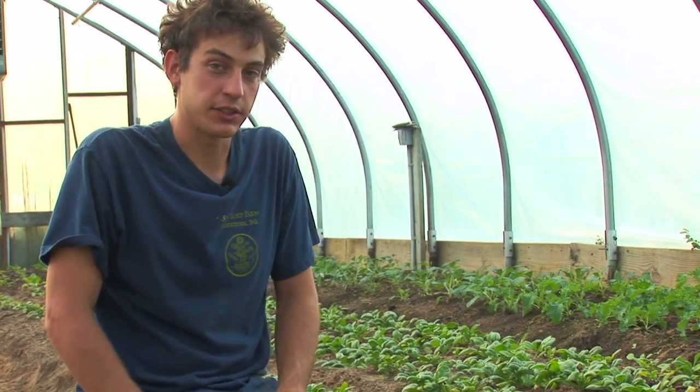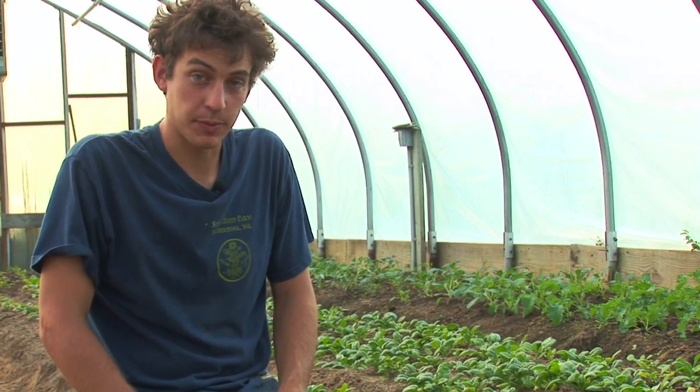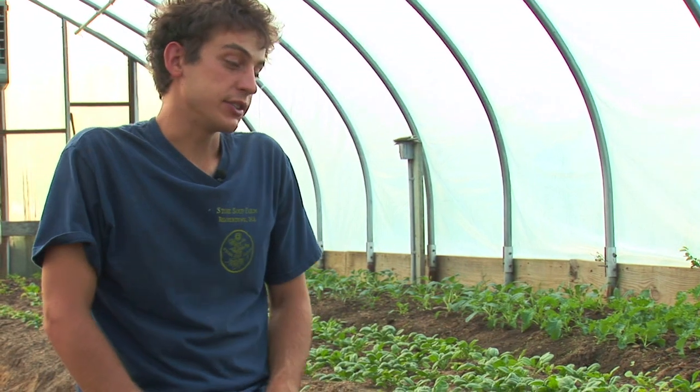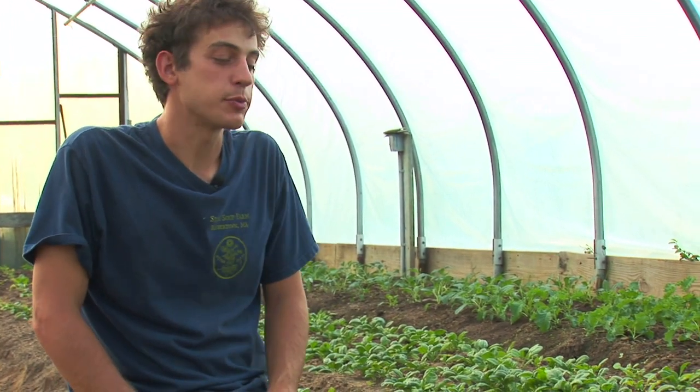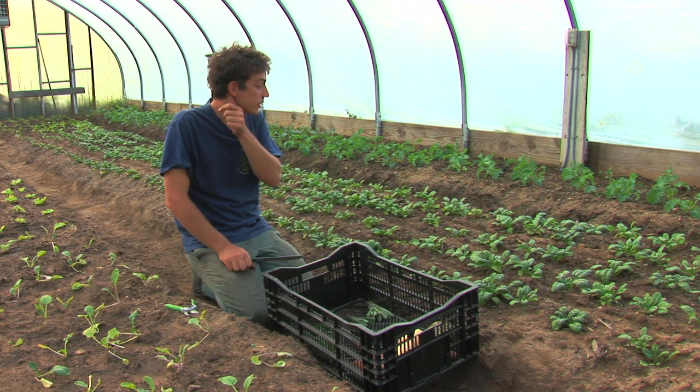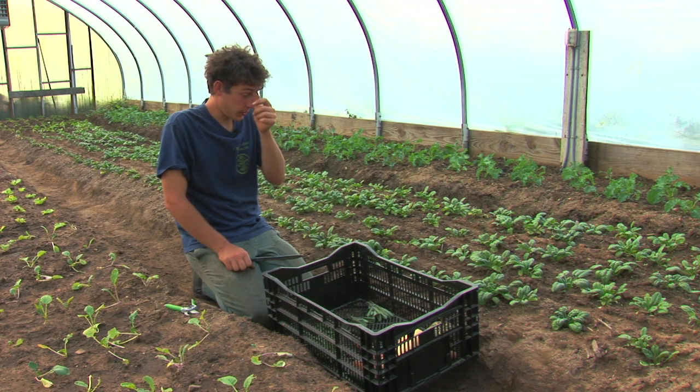Hi, I'm Jarrett from Stone Soup Farm and I'm going to tell you how to harvest and store spinach. Spinach is a cold-loving plant and it should be able to grow year round, but it's going to be best grown in the spring or in the fall. Here we're growing it in a greenhouse and we're growing it in these rows.